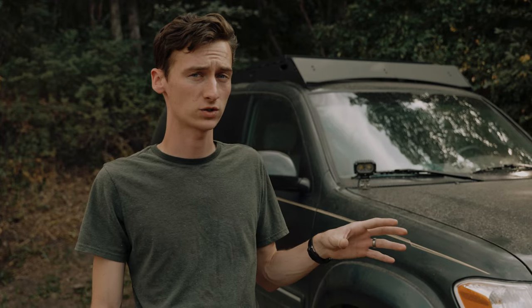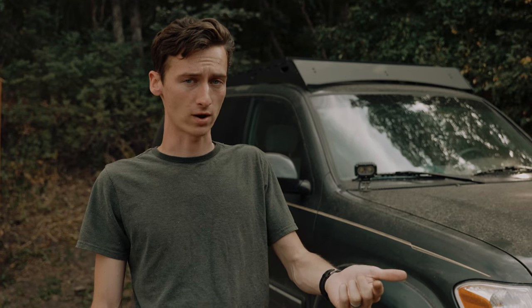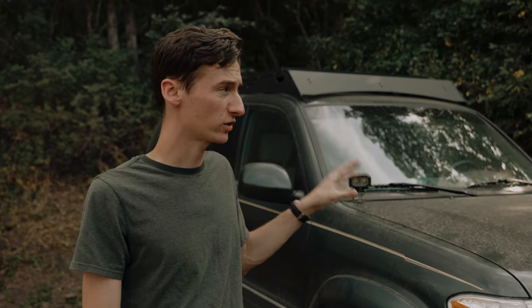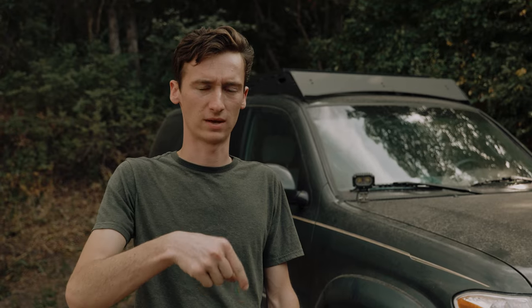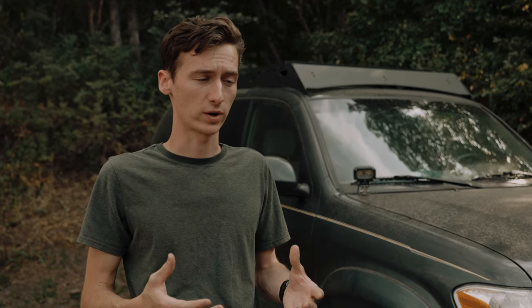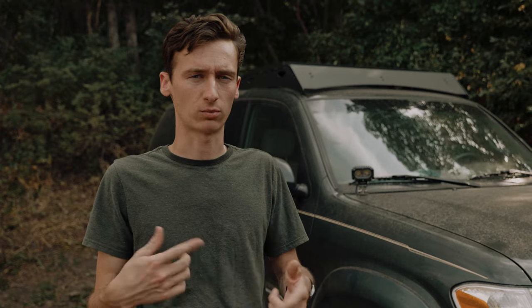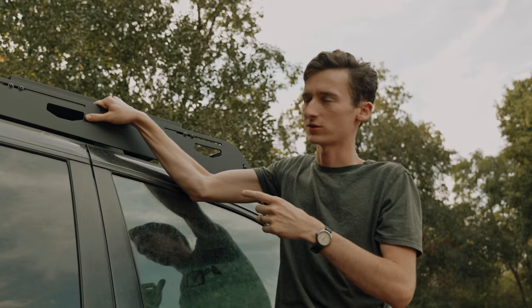Throughout this video I'm going to compare this product to the rack that Gobi offers. Gobi is pretty much the only other company I'm aware of that makes specially fitted roof racks for the first gen Sequoia. If there are others, comment them below because I'd love to see them. But as far as I'm aware, for first gen Toyota Sequoias full-length roof racks like this, it's pretty much just Sherpa and Gobi, though there are some pretty significant differences I'd like to bring up.